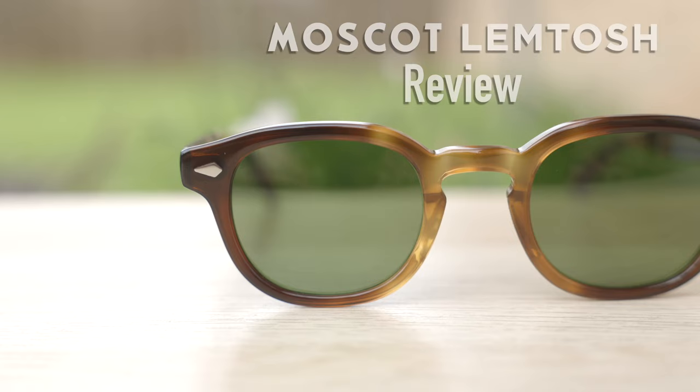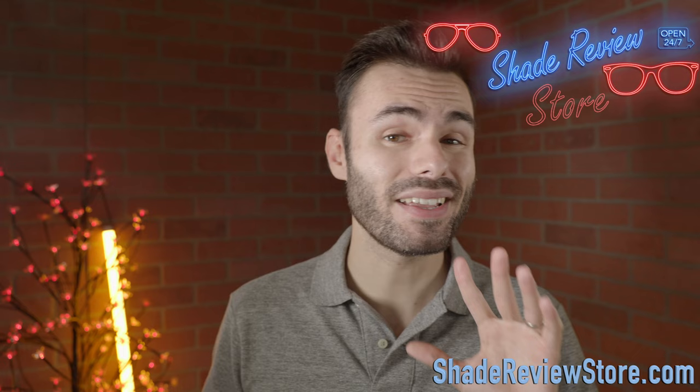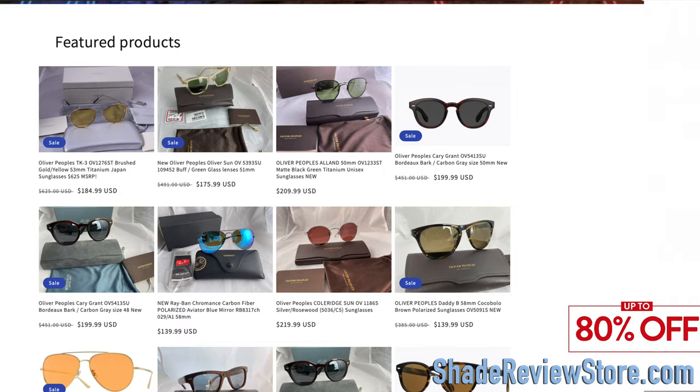Hey everyone, welcome back to Shade Review. In today's video, we are finally reviewing the Moscat Lemtosh sunglasses. But first off, we have to thank today's video sponsor, our own website, ShadeReviewStore.com — the absolute best place to buy designer sunglasses, up to 80% off the original MSRP. Again, the website is ShadeReviewStore.com.